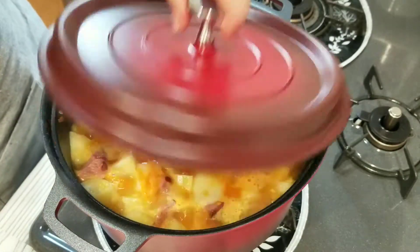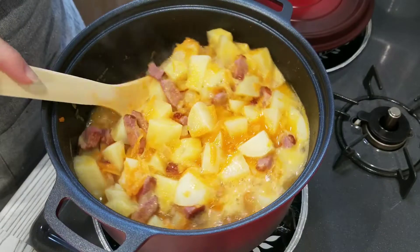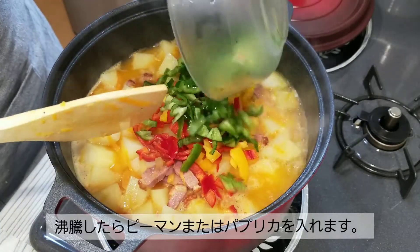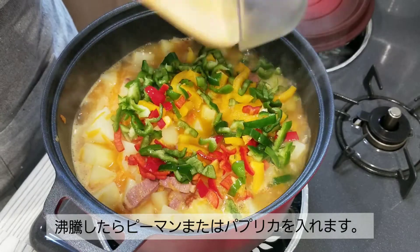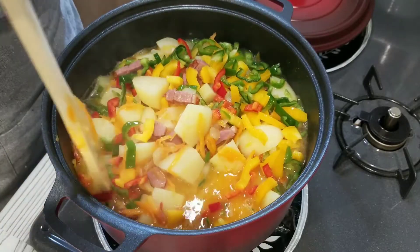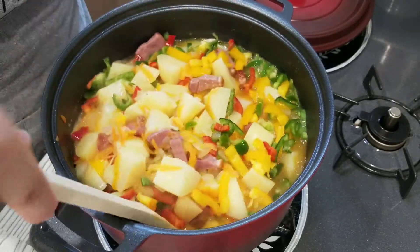It looks like it started boiling — look at this beautiful color! Now I'm going to add the paprika and green and red pepper. None of it is spicy of course, but if you want to make it spicy, nothing stops you from adding some chili powder or chili flakes.